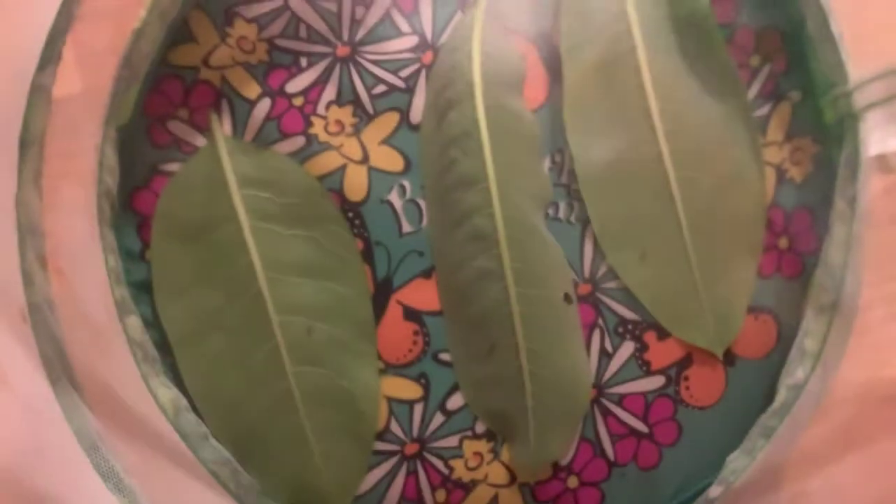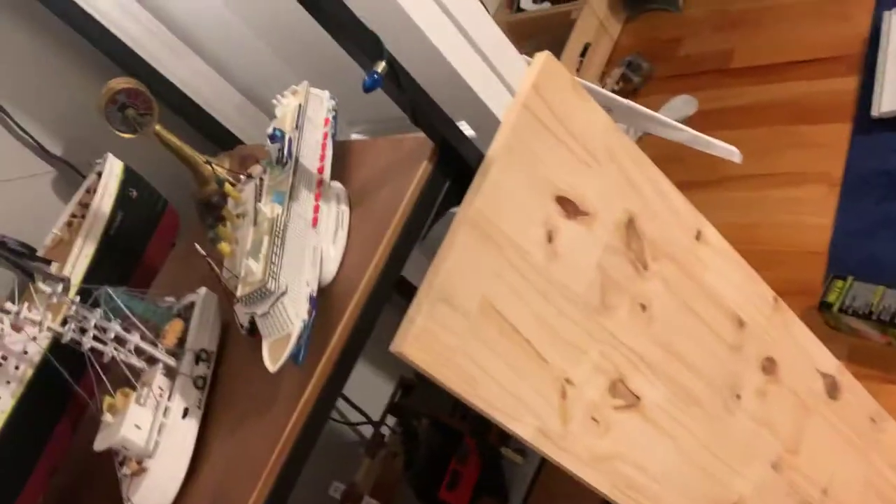I don't like taking them out at this point because they're shedding — that's not a good thing to do, or else they might not shed appropriately. Sorry about the black screen. Those are the other guys; they look pretty much the same as the first one.